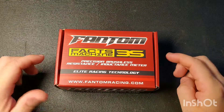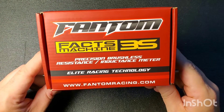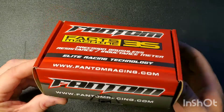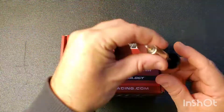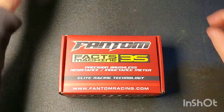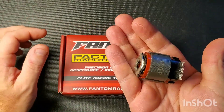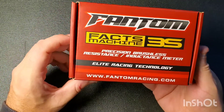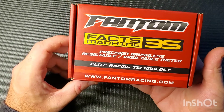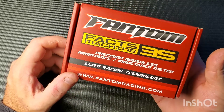Hello racers and welcome to today's video. Today we're going to be taking a look at the Phantom Fax Machine 3S. We did a previous video on the Phantom Fax Machine 3, which was to test the rotors in your brushless motors. The 3S tests the stator in your brushless motors. It's a precision brushless resistance inductance meter that tests the resistance and inductance of the stator.